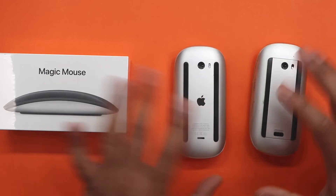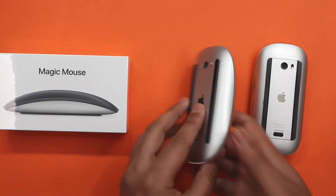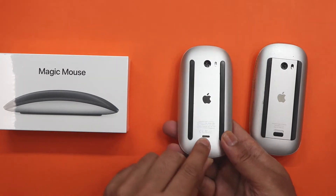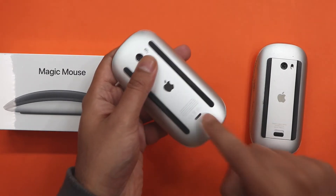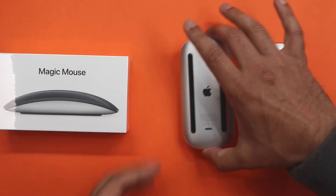However, the huge disadvantage of this was that you'd have to wait to charge it before you could actually use it. Because they placed the port in such a great strategic place — didn't they, Apple? Well done for that, Apple. Why could you not have just put it up here? But anyway, let's not go into that.